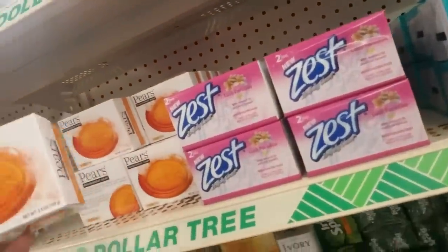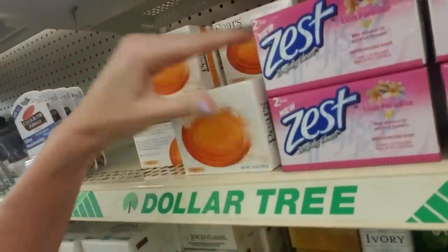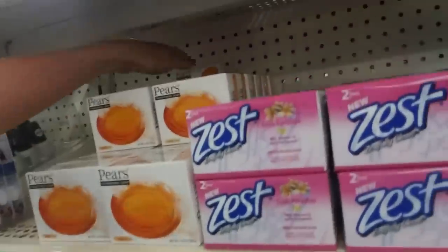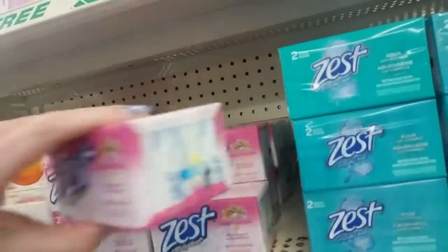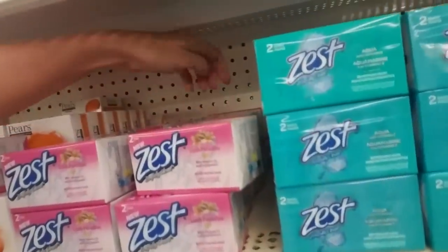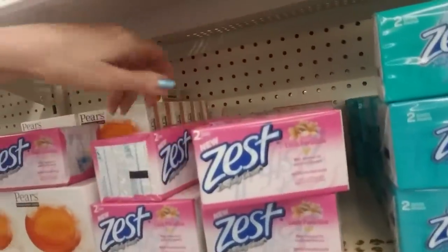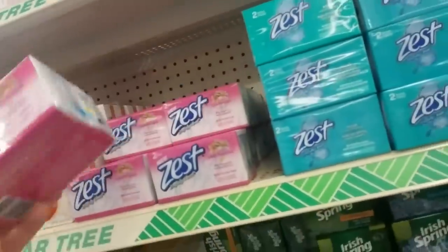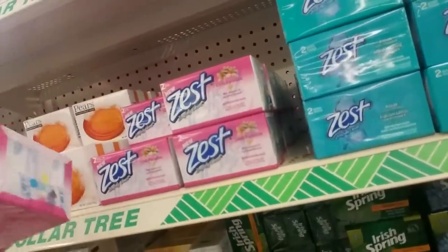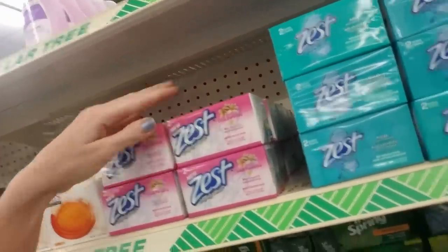Here we have Pears. This is transparent soap — it's kind of like Neutrogena soap. I don't think they have any Neutrogena products here. Some of these are turned the wrong way. Are they all the same size? Yeah, 3.2 ounces. That's so pretty. Oh, it smells good too. It smells nice.